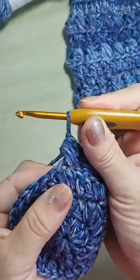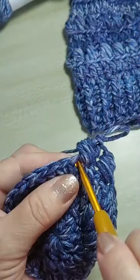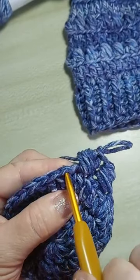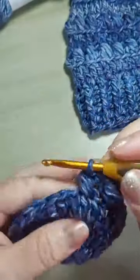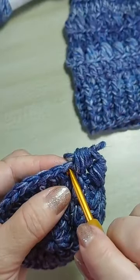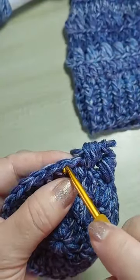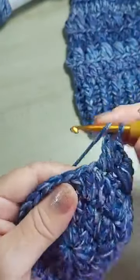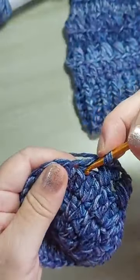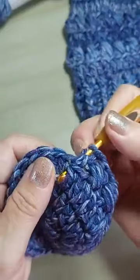Observa, gente. Eu trabalhei nesse ponto aqui — ele tá aqui embaixo, que é o ponto alto. Quando eu falo que a gente vai pular um ponto pra fazer um ponto alto, a gente vai pular um que a gente não trabalhou. Se você pular esse pra fazer o ponto alto, você não tá pulando nenhum, e aí a sua peça não emborca. Muita atenção nessa parte. Tem um ponto alto — então eu pulo esse. Vou no próximo. Eu tenho que pular um ponto que eu não trabalhei.